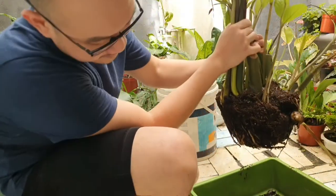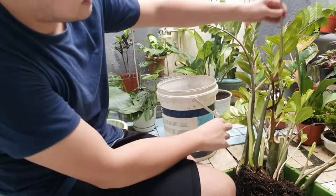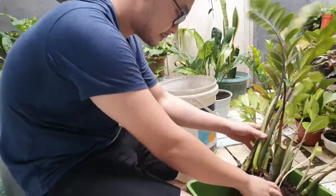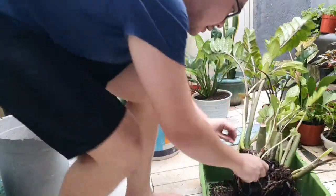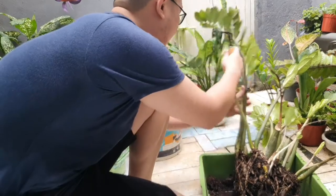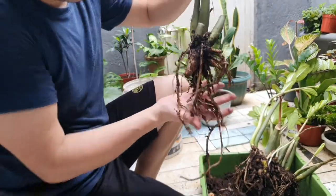Here is the rooting system, and you can see this part is the bulb — the pulp of the ZZ plant. This one will definitely survive; it's looking good. Simply remove all the soil. Wow, you can really see some of the soil is very compacted. This is what I think makes the ZZ plant survive even without being watered — it stores water here in the bulb. You can see that this is really good.